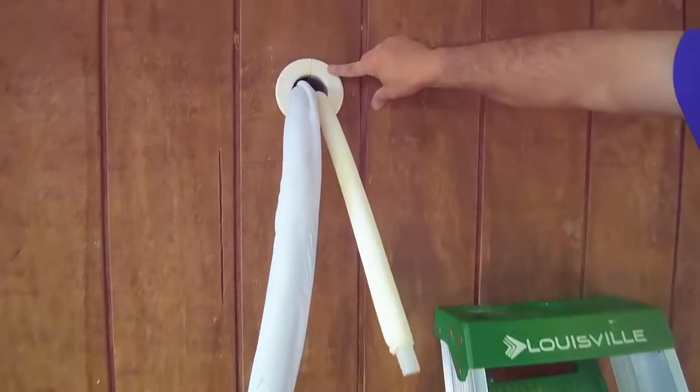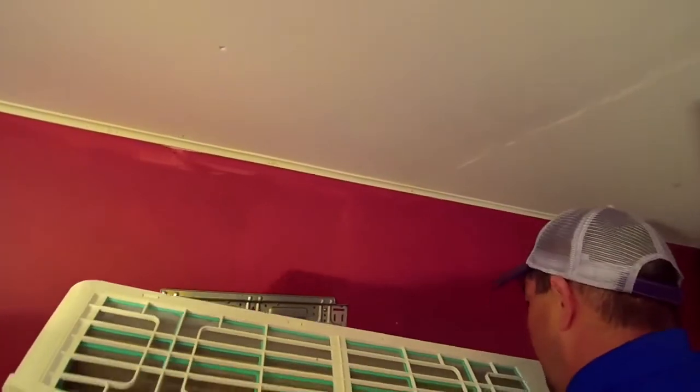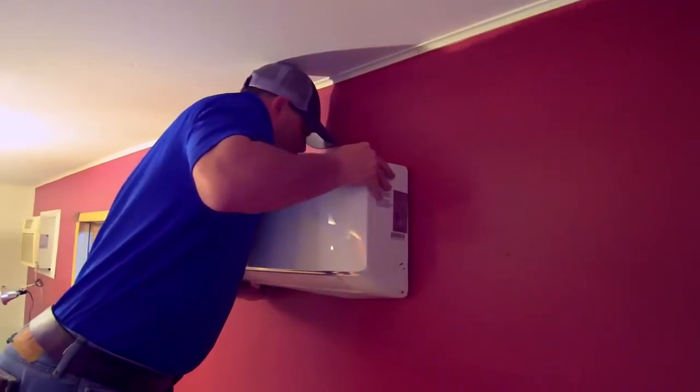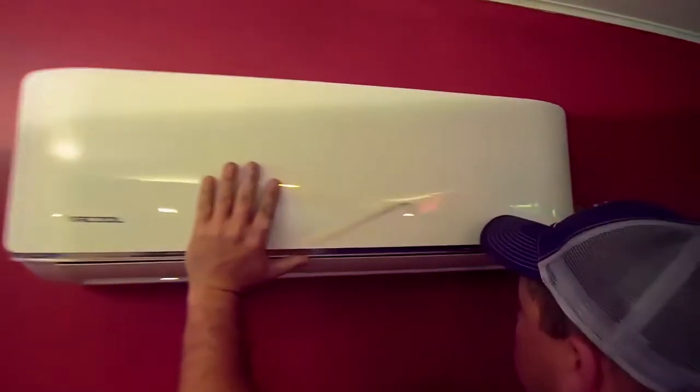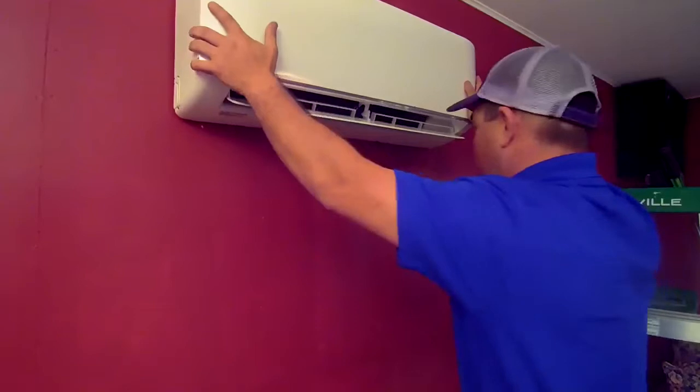Slide the wall sleeve into place from the outside. After the connector bundle is in place, you may attach the indoor air handler to the mounting plate. Hook the top of the unit on the upper hook of the mounting plate. Using even pressure, push down on the bottom half of the unit until the bottom hooks snap into place.